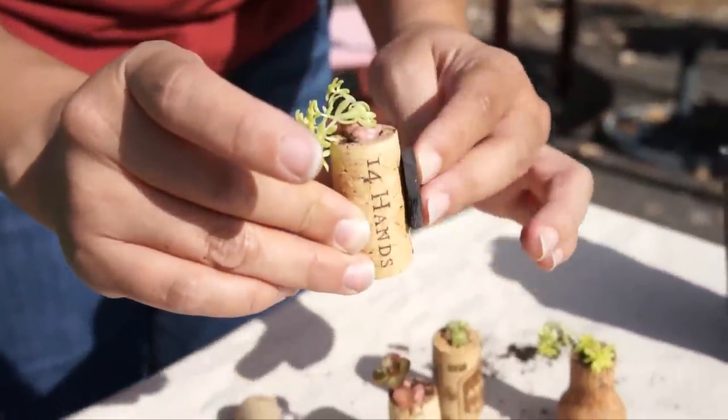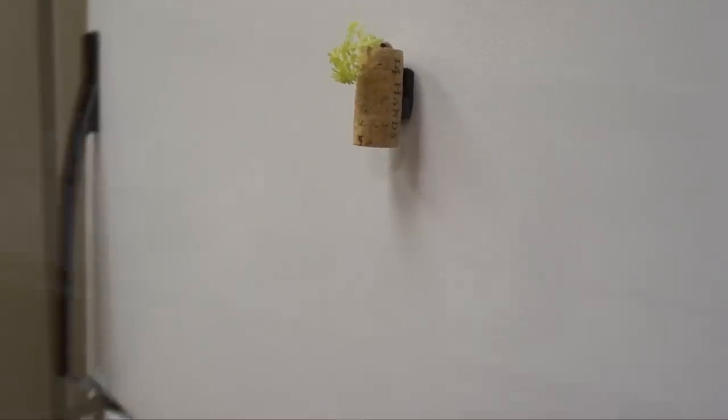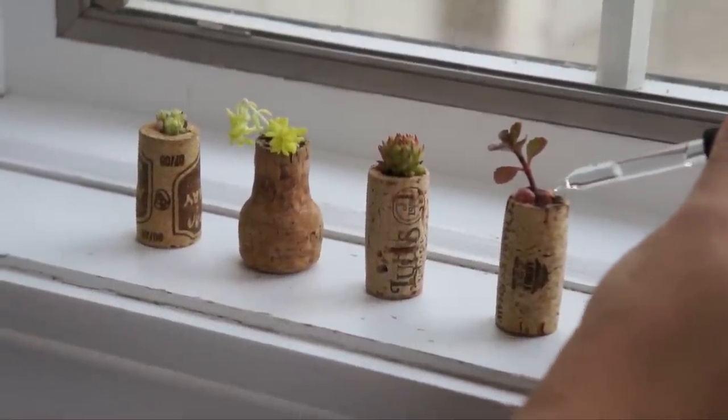Glue a magnet to the back of each cork if you want to make refrigerator magnets, or simply place them on a windowsill. Remember to water your cork planter every ten days or so.